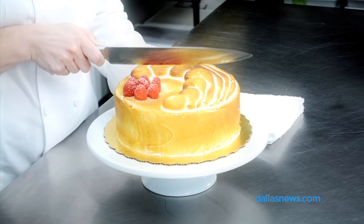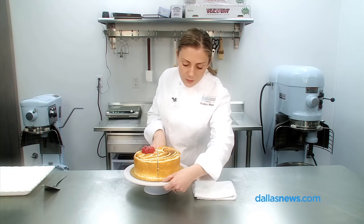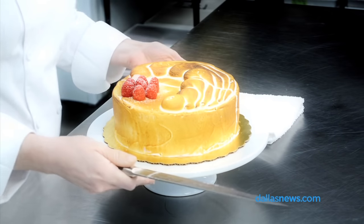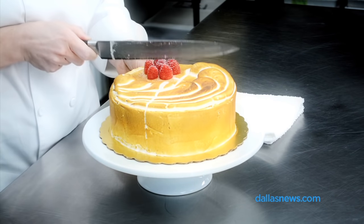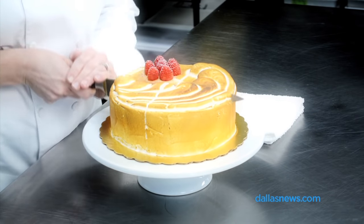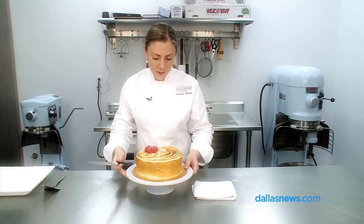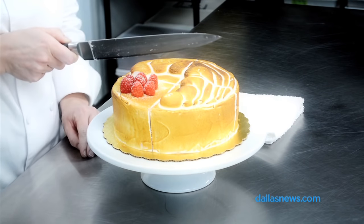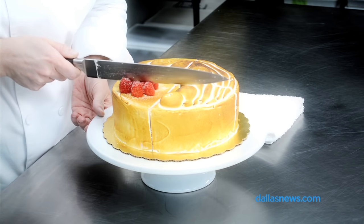Our first cut is right down the middle — make sure we go all the way through. Then we're going to turn it and do the exact same thing on this end. Back to where we started, we're going to cut two additional slices. Be careful with our fruit.